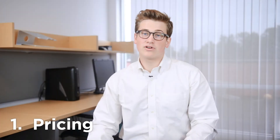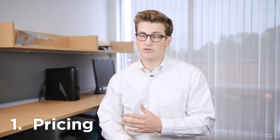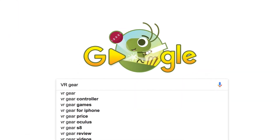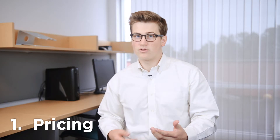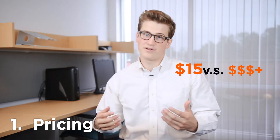Reason number one: a Google Cardboard will only cost you $15 while other VR headsets will cost you a lot more. You can get a similar VR experience and have multiple Google Cardboards in use at the same time rather than just one other VR headset. Plus, if you lose it or break it you really won't care that much because it only costs $15 rather than hundreds of dollars.